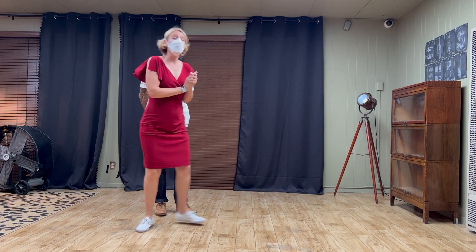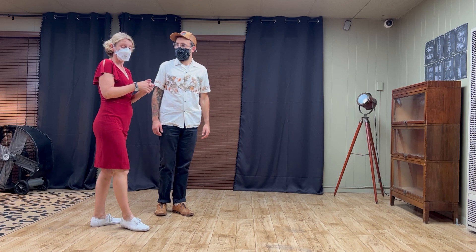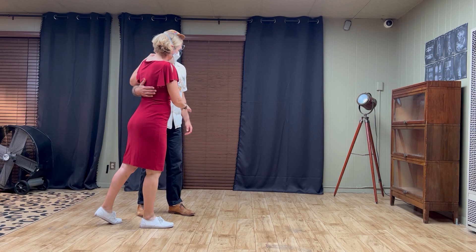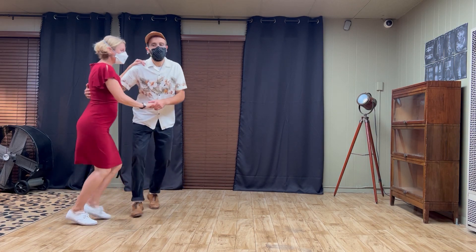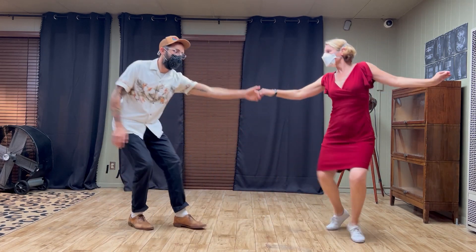We went over practicing some fast lindy hop. We did that first with basic swing out footwork, and then also with applause at the face top. We'll demo — five, six, seven, eight, one, two, three, four, five, six, seven, eight.